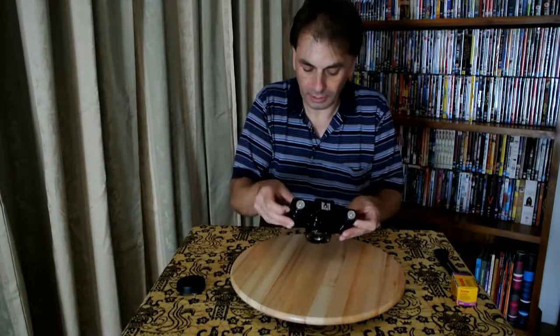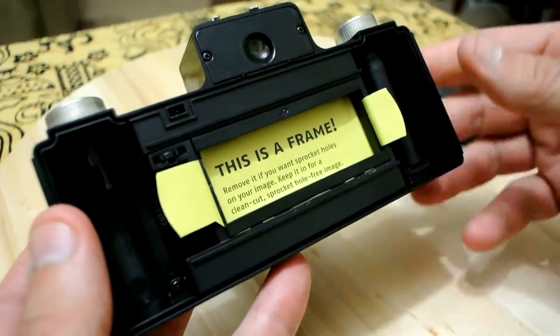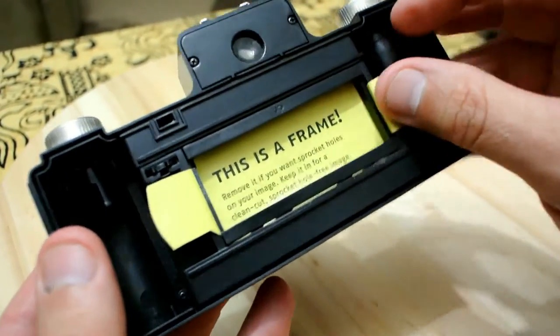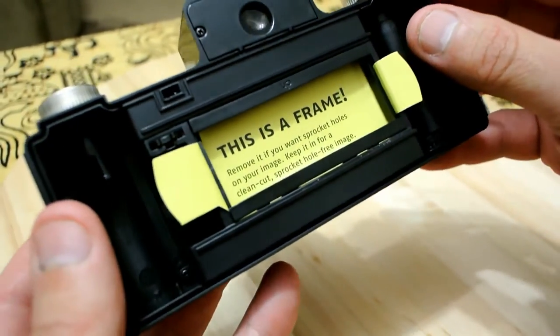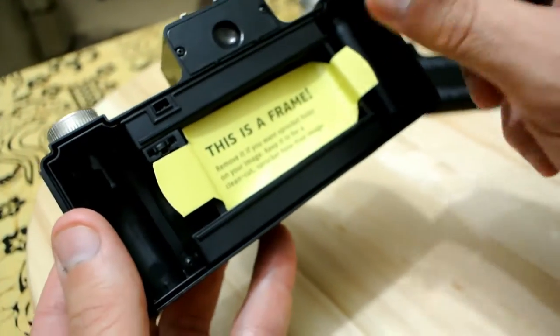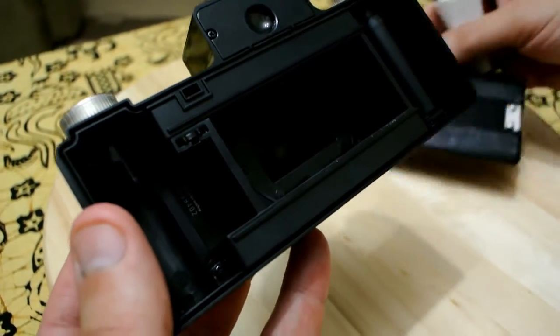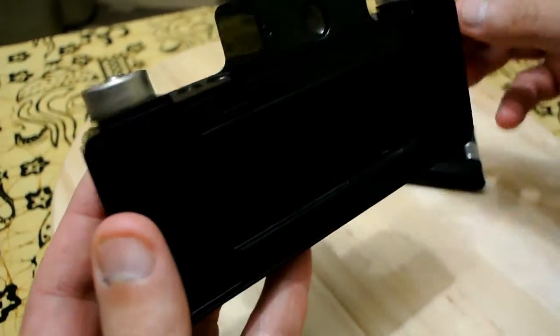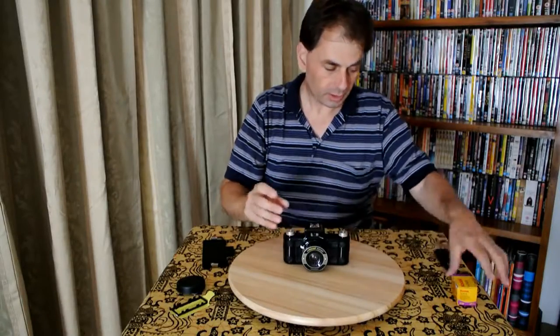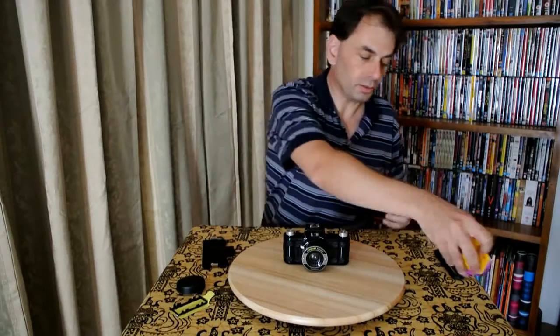Let's see how you open this — you sort of pull the two halves apart like so. Inside there's a little frame that you can remove. If you remove this frame, you should be able to get the sprocket effect; otherwise it will just take a normal picture.